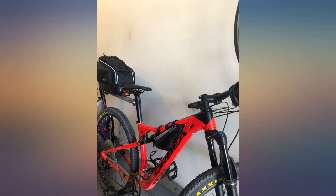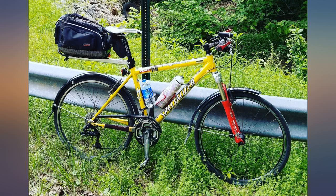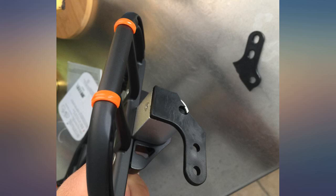This bag locks in and doesn't move, even on rough trails. Also super easy to remove. Just the right size for overnight bike packing essentials.